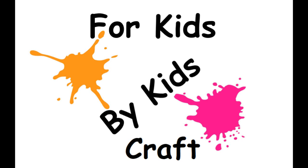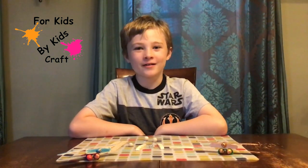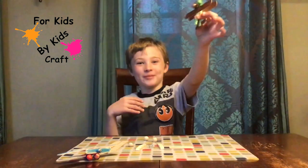This is 4KidsMyKidsCraft Crafting Channel. Hello Crafters, welcome to another crafting video with 4KidsMyKidsCraft. Today we are going to be making airplanes.